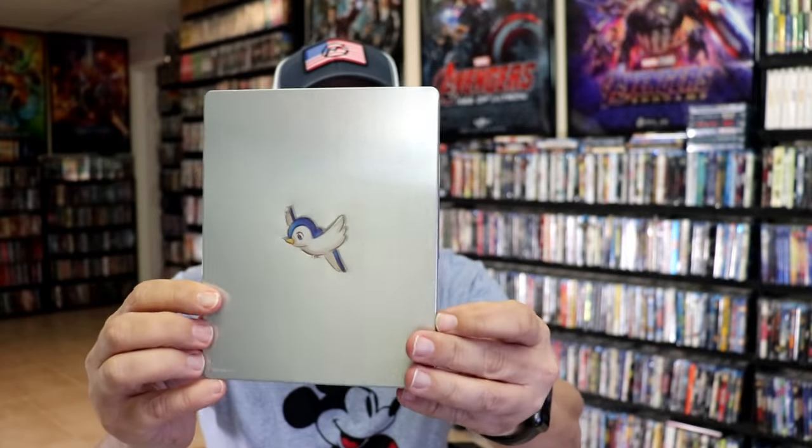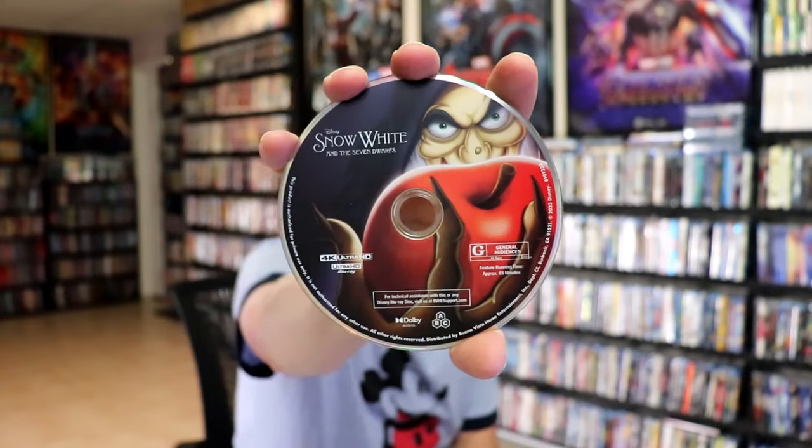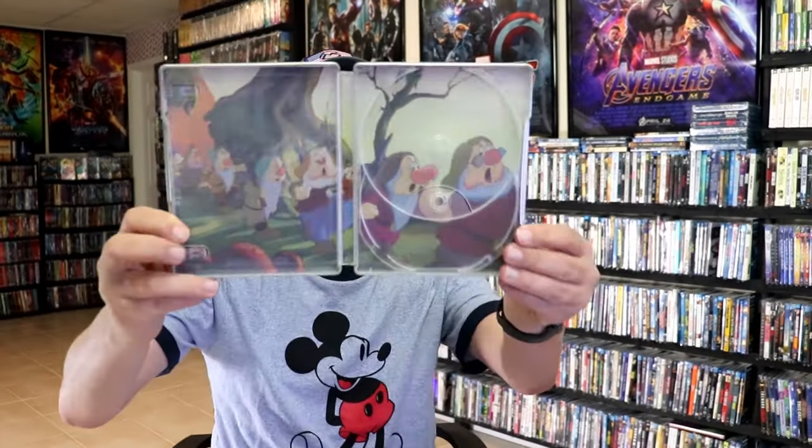And then here's the back. Very simple. We open it up. We have our front and back together. On the inside, it does come with the digital code and our two discs. We have our 4K disc here with some disc art. And we have our Blu-ray disc with different disc art. And we do have some great looking inside artwork, just as it should be.